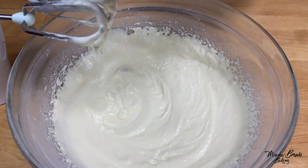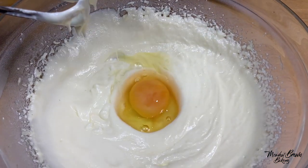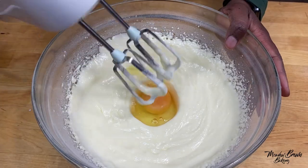When it's like this, I'm going to start adding in my eggs. Add them one at a time and whisk.